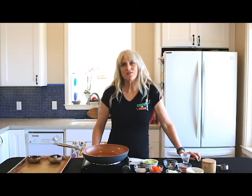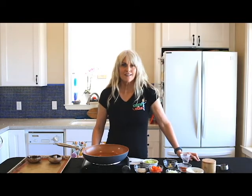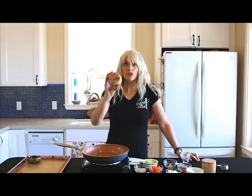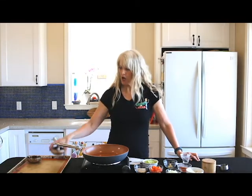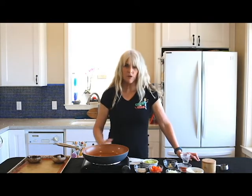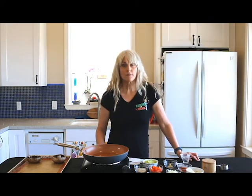Hi, Debbie Chew here from Chew on Vegan, and welcome back to my kitchen. Today I'm going to be making stuffed portobello mushrooms. I'm excited about this one. This is going to be a very simple recipe, as are all my recipes.